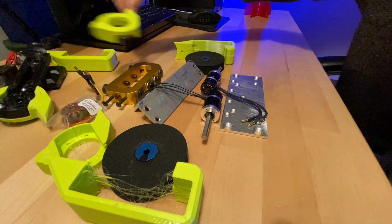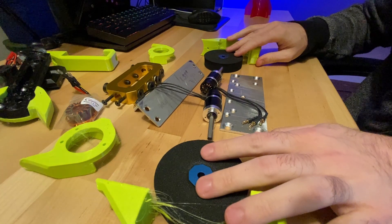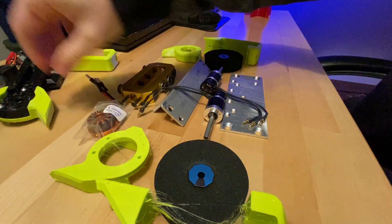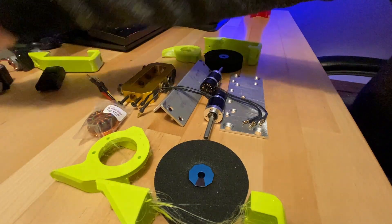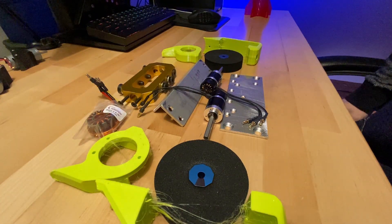We will need new side rails that I am not going to print out of TPU. They will be milled out of aluminum, but I will probably print out PETG test pieces so that we can assemble this and see if it all works.